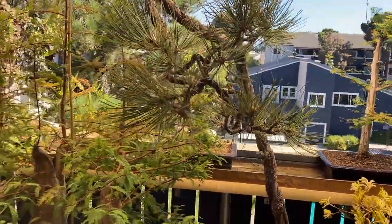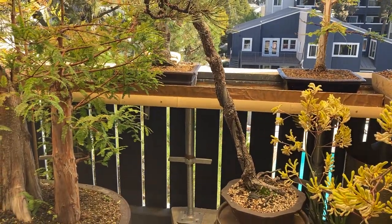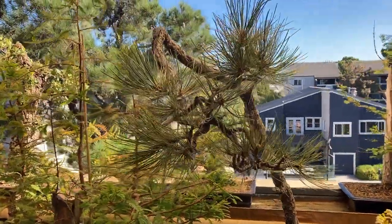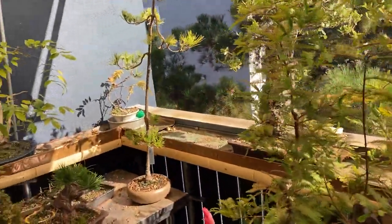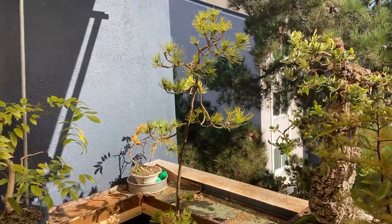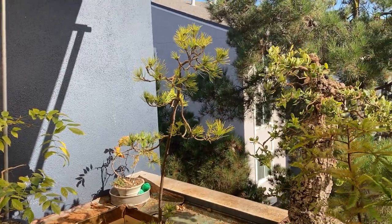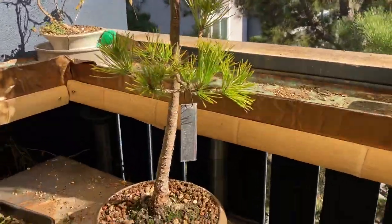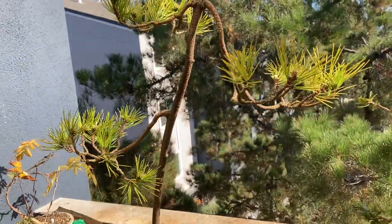Hondo was collected by Andrew Smith of Deadwood, South Dakota — Golden Arrow Bonsai, a real pro. The other one, Hoss, that you see me brag about all the time, was part of that same acquisition. And just recently I acquired this Japanese black pine at the club auction. I'm really happy to have it as well.